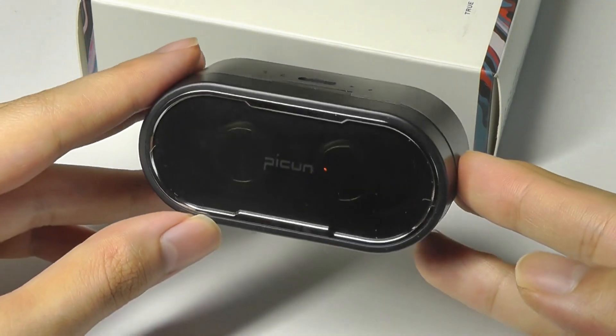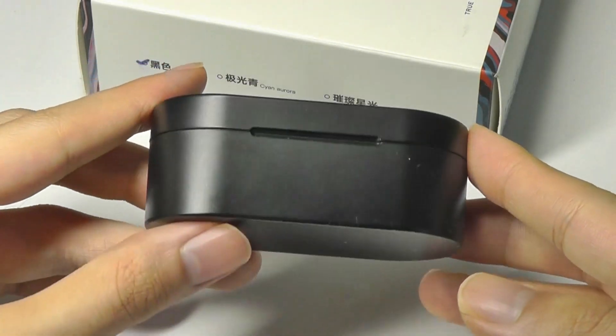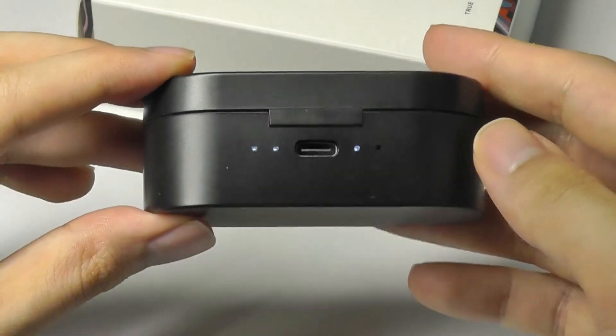You can check out more details if you're interested in the links down below. Thanks for watching here at OSReviews. That's been the Picon X7.